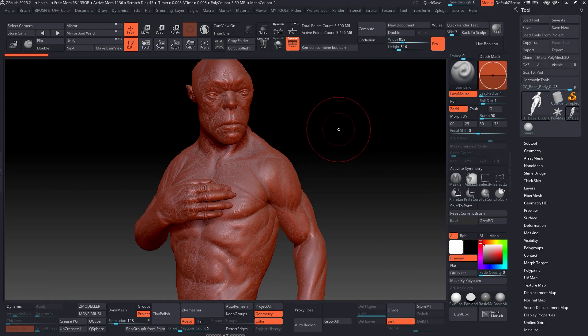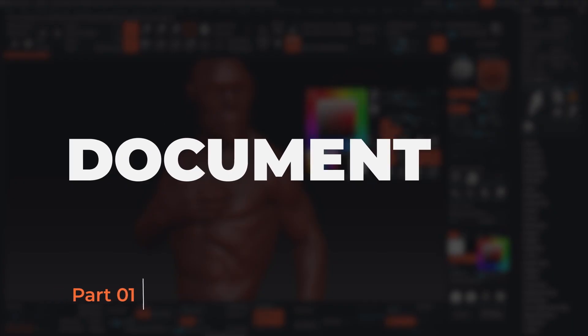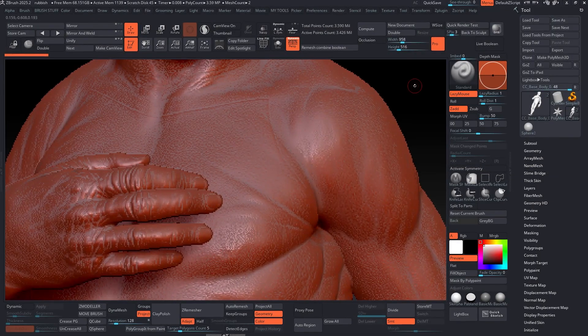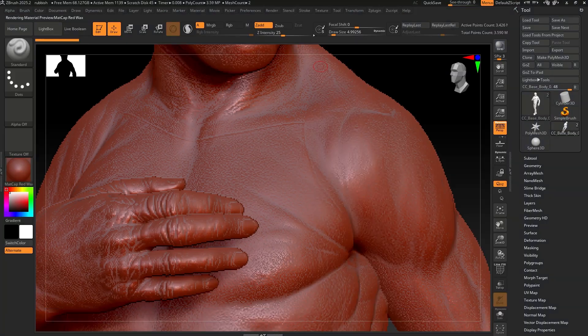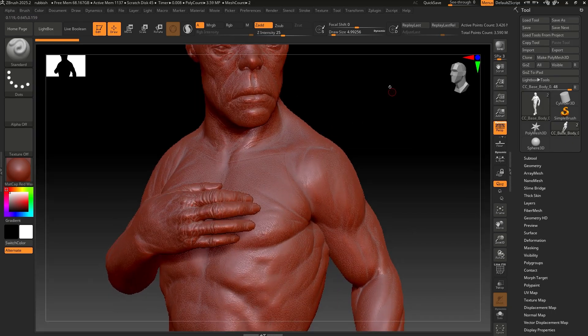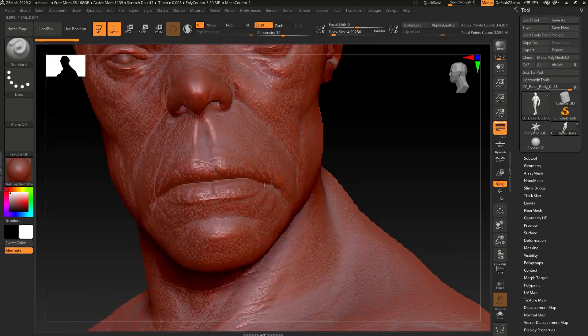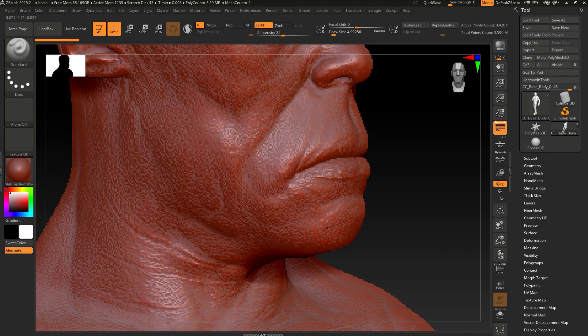All the jagged edges you see have to do with the size of the document. If you click the Actual button, ZBrush shows you the actual size and resolution of the document — similar to viewing full resolution in Photoshop. If you zoom in to work, you start to see those jagged edges and pixelation. I'm going to exaggerate it so it's very evident.